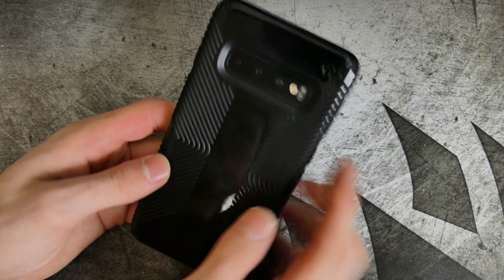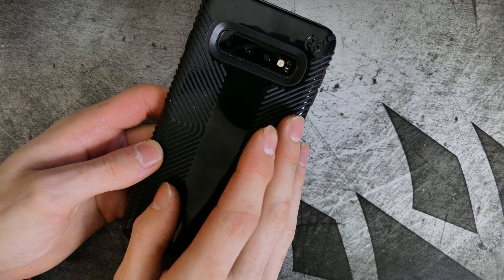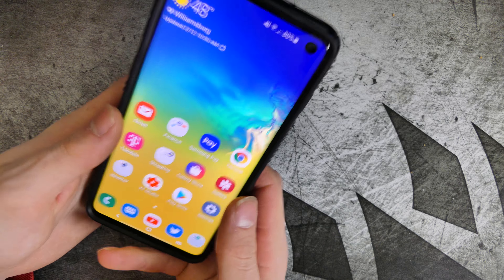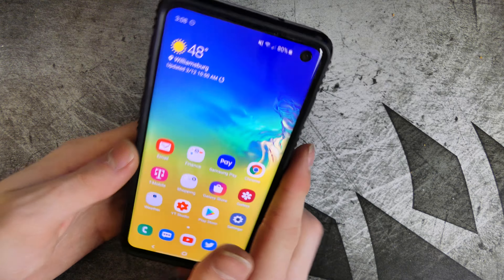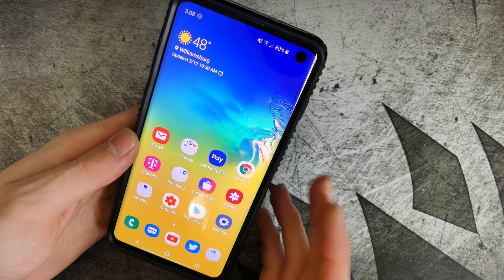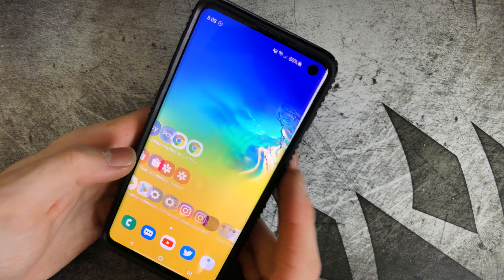Right now I'm using the Speck Presidio Glossy Grip case and I'm loving it. My favorite case so far has probably got to be the OtterBox Defender Pro — I just like the way it feels on this phone. Using the phone stock without a case is definitely very nice as well, but with any glass-backed phone you're definitely going to want to use a case.